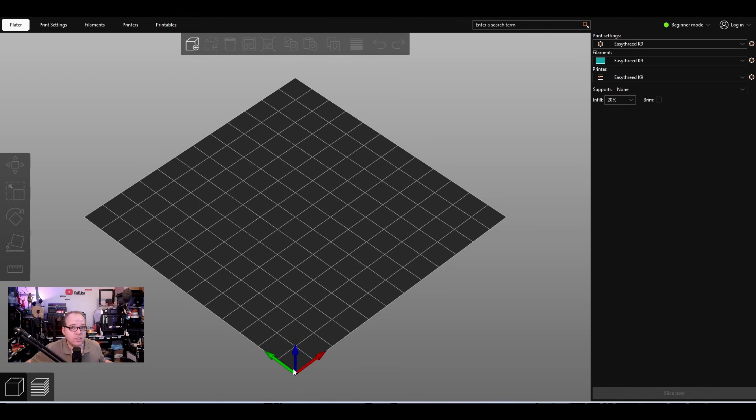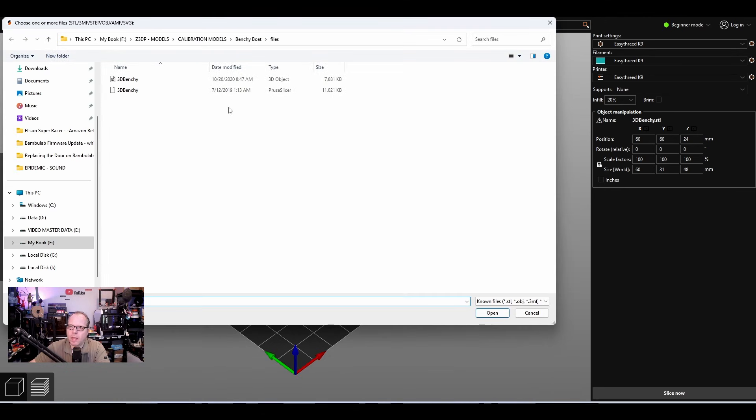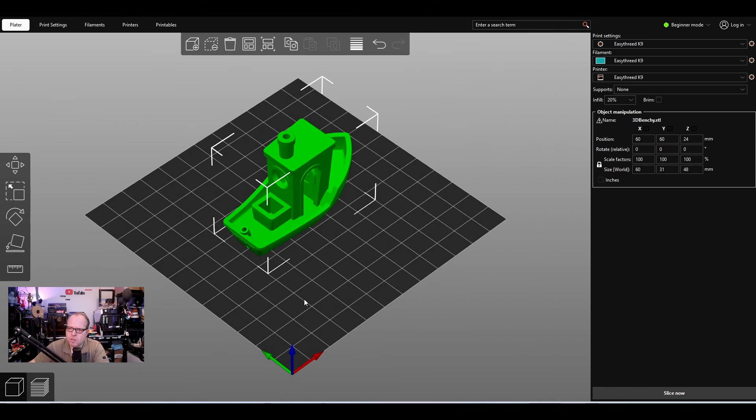This is your build plate with the green, red, and blue axes at the 0,0 origin. Now we're going to look for a model to put on the build plate. Click the plus button to add a model — select a model you've downloaded. I think it's great to start slowly and build up as you go, so I have this Benchy here.